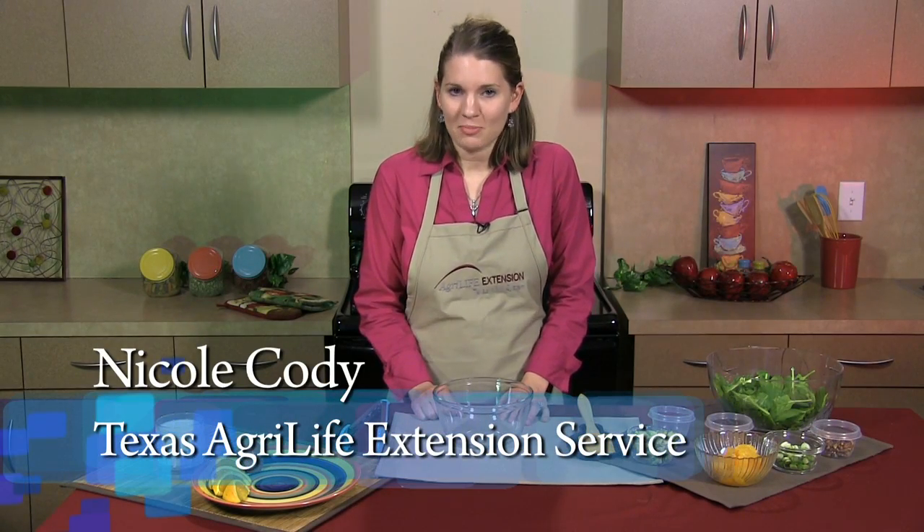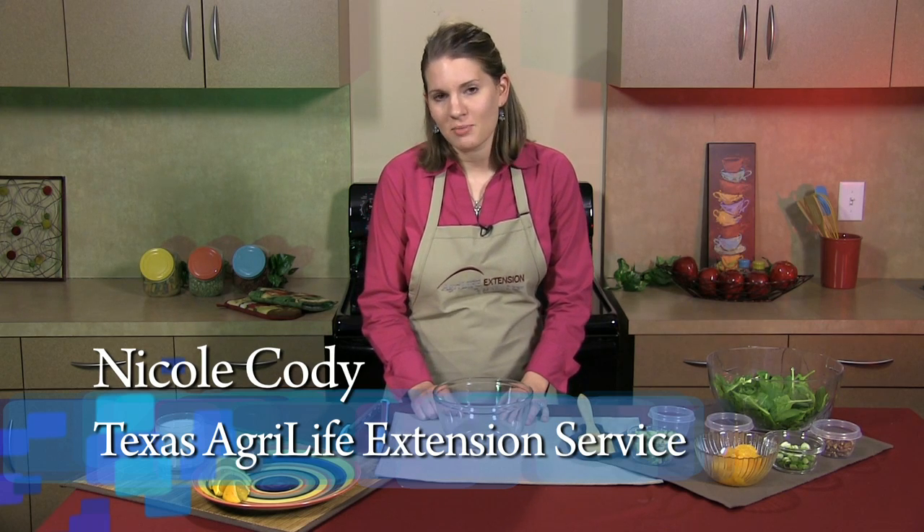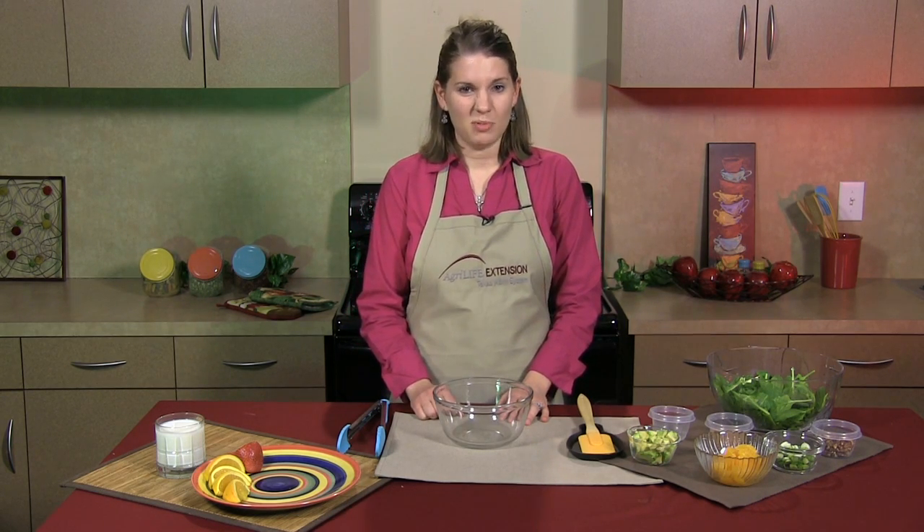Hi, my name is Nicole Cody and I'm an extension agent for Texas AgriLife Extension Service. Today I'm going to be demonstrating how to prepare avocado mandarin salad. I like to make this salad at home and for parties because it looks good plus it's cheap to make.